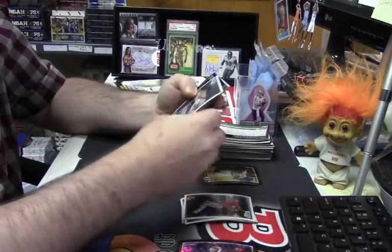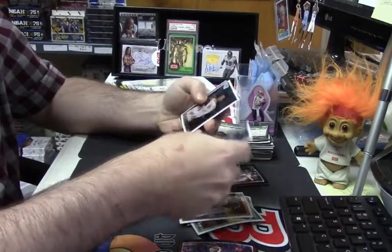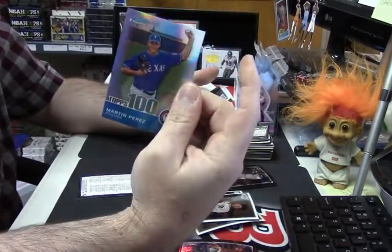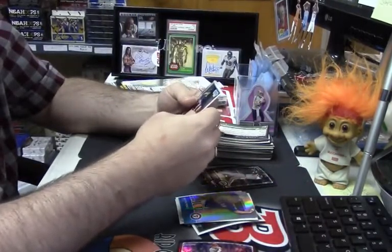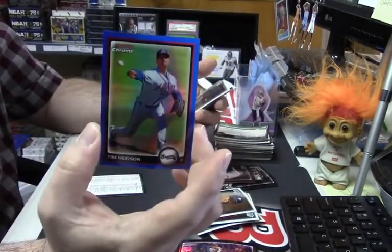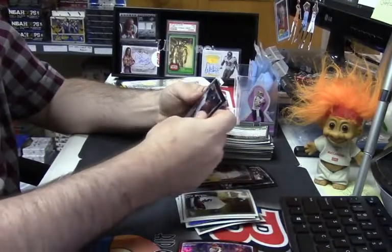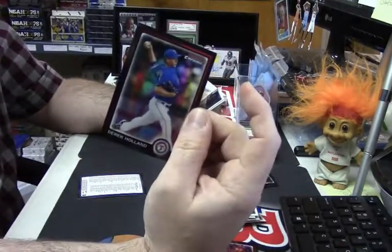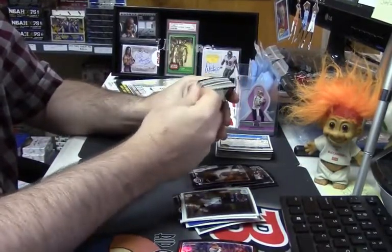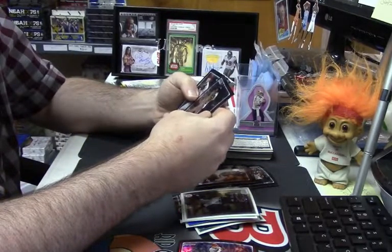Will Middlebrooks first Bowman, Blake LaRue first Bowman, some USA Baseball, Salvador Perez first Bowman. We're still looking for that USA card. Martin Perez out of 499, tops 100. Kyle Seager first Bowman — nobody particularly cares about that. Blue. Tim Hudson for the Braves out of 150.